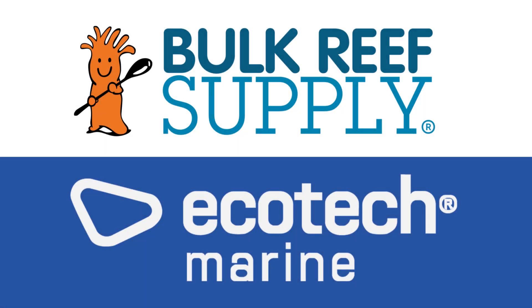Reef Bum is sponsored by Bulk Reef Supply and Ecotech Marine.